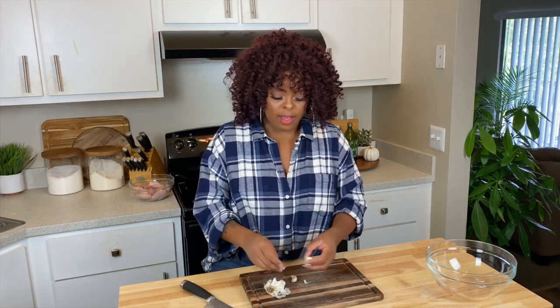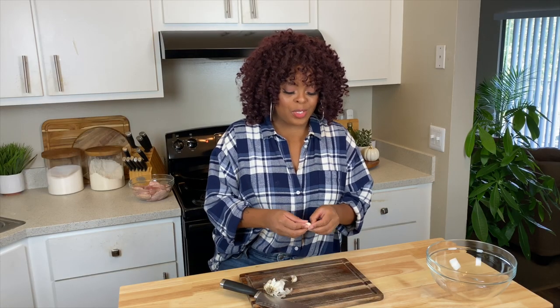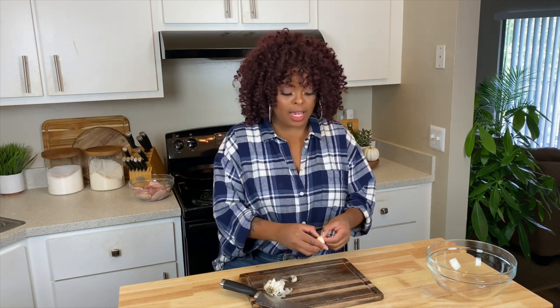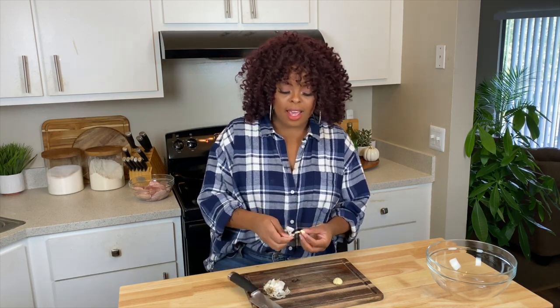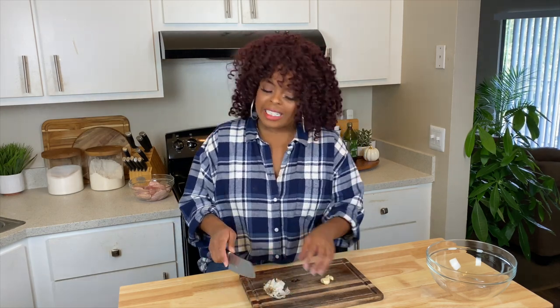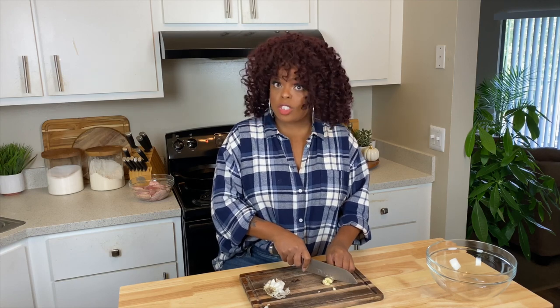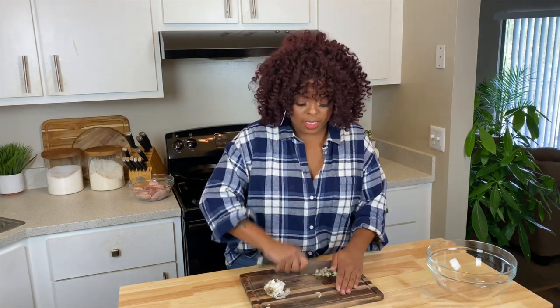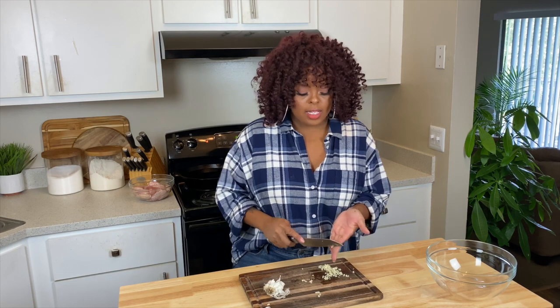A key component in this velvet silky million-dollar parmesan garlic recipe is the garlic. You can incorporate garlic in the seasoning if you'd like — I'm going to use fresh garlic. If you have minced garlic in a jar, that's completely fine. For this recipe you can use jarred, garlic powder, fresh, or crushed garlic — try to get small pieces because nobody typically likes to bite into large chunks of garlic. Set this aside.